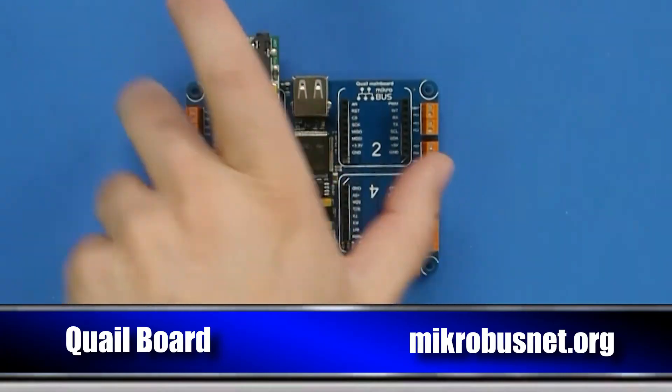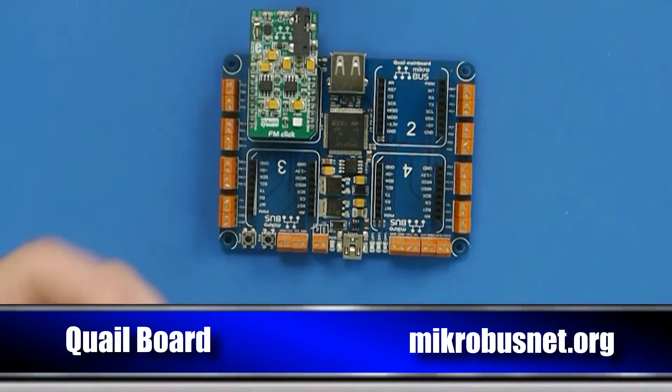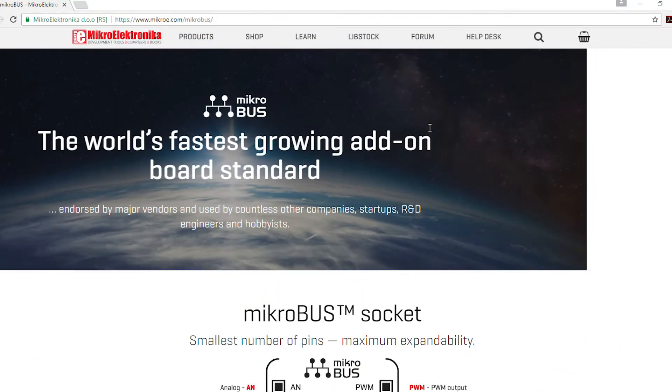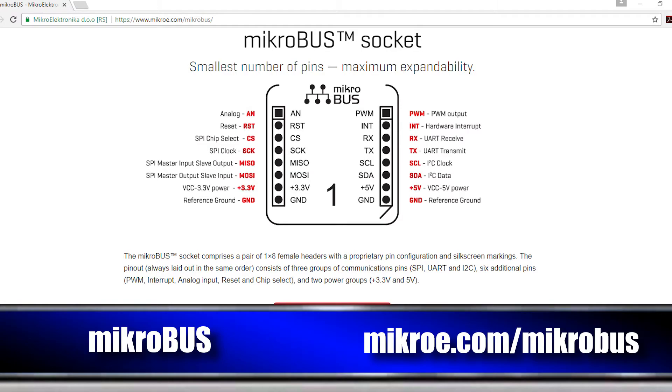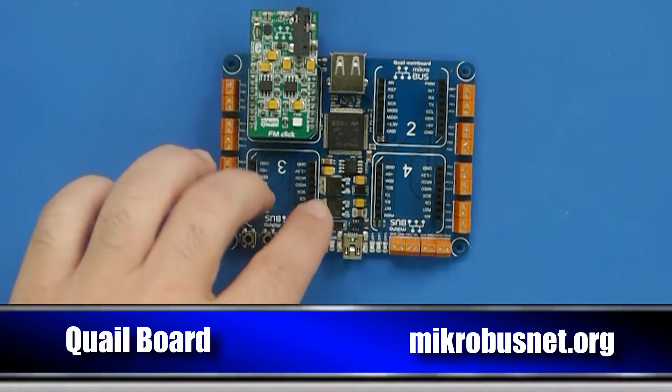We are also supporting Quail. It's a .NET board originally running .NET Micro Framework, and it has several connections so you can wire things in. It also accepts click modules — this is called the MikroBUS standard by MikroElektronika. They have over 300 different click modules that you can buy and plug into your Quail board and use through TinyCLR. We are already talking to MikroBUS.net, the company that made the Quail board, to explore possibilities for cooperation now that this is running TinyCLR OS.